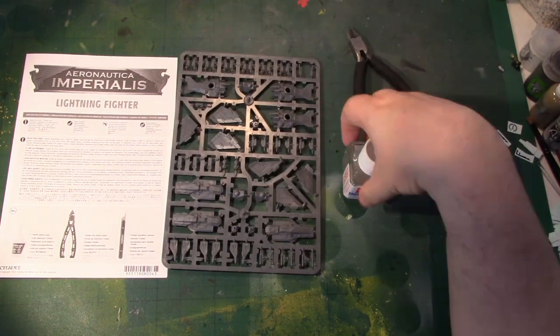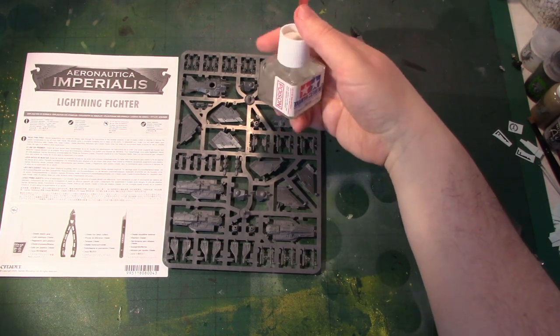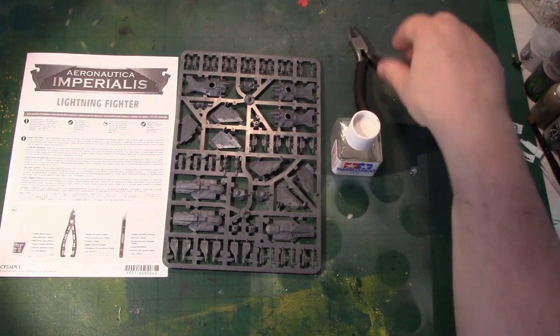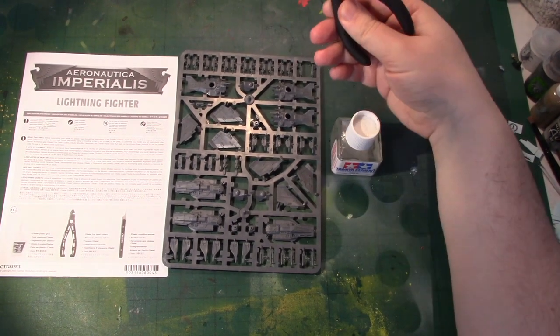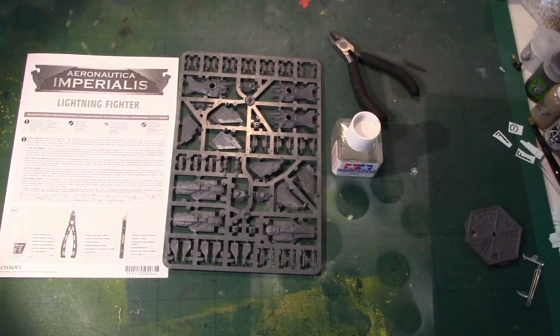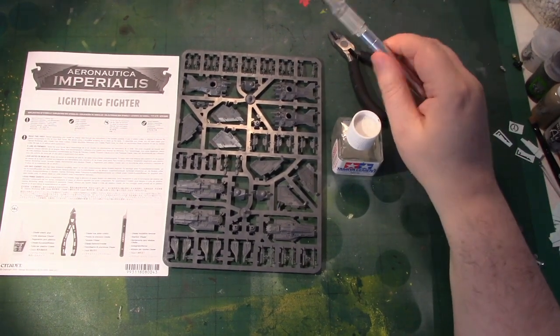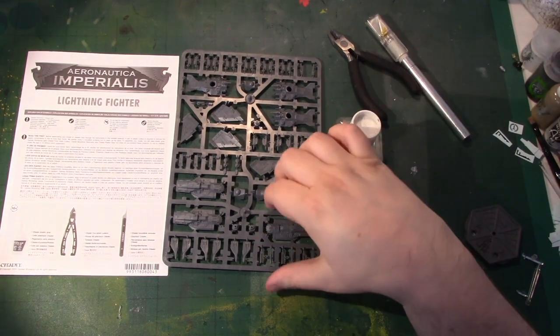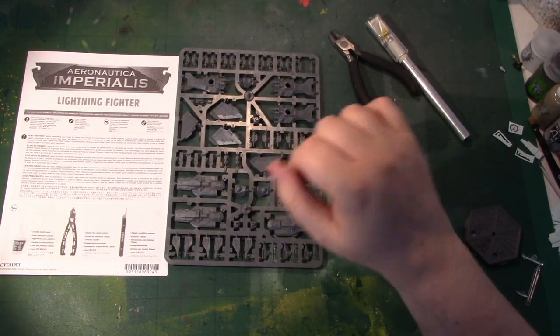I've got the sprue, I've got some plastic glue — this is in fact Games Workshop glue in a Tamiya pot with a brush applicator — clippers, these are the ones I got free with Conquest, and a hobby knife which I'm going to use to remove the mould lines, though to be fair there seem to be very few in evidence.